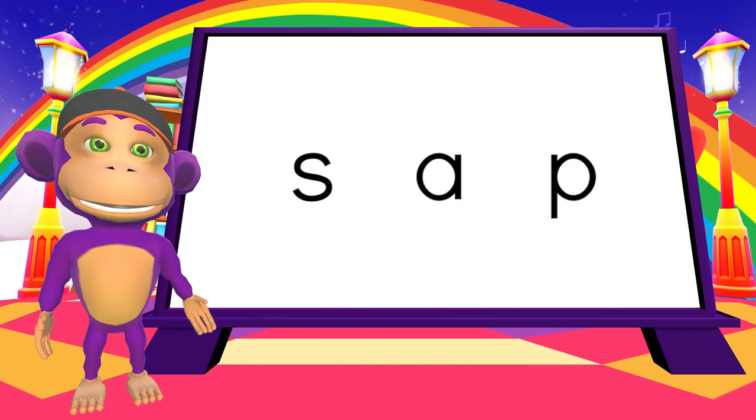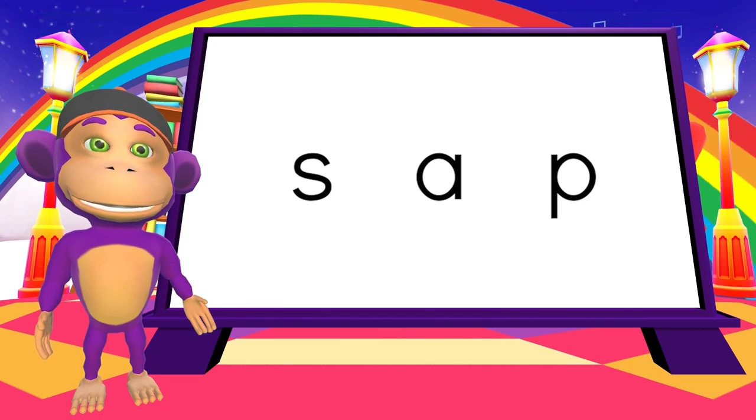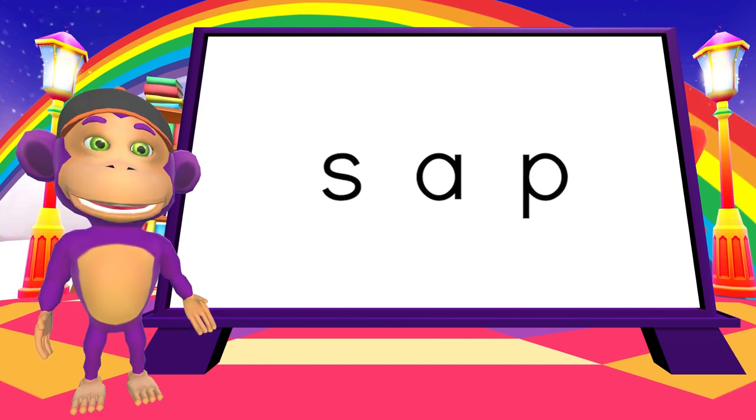S. A. P. Ready to blend. S. A. P. S. A. P. Sap.